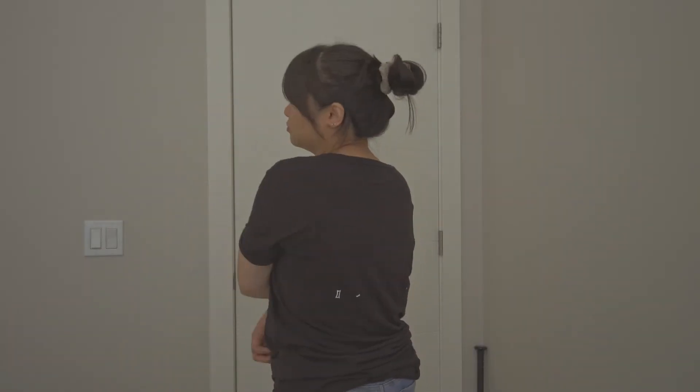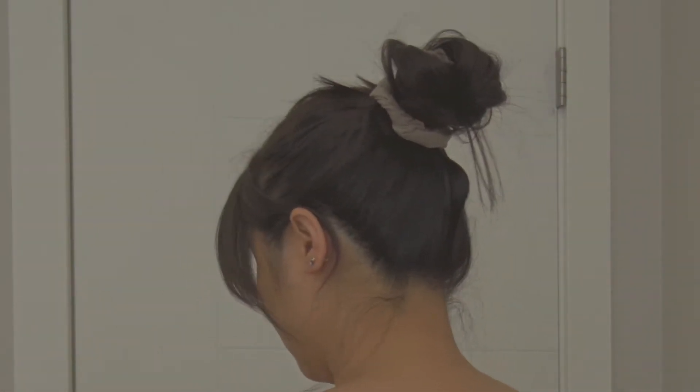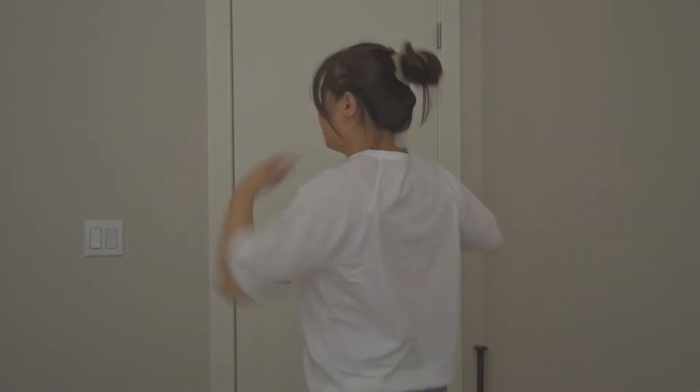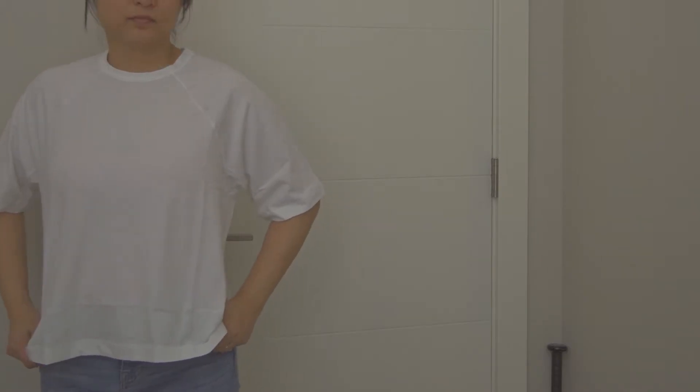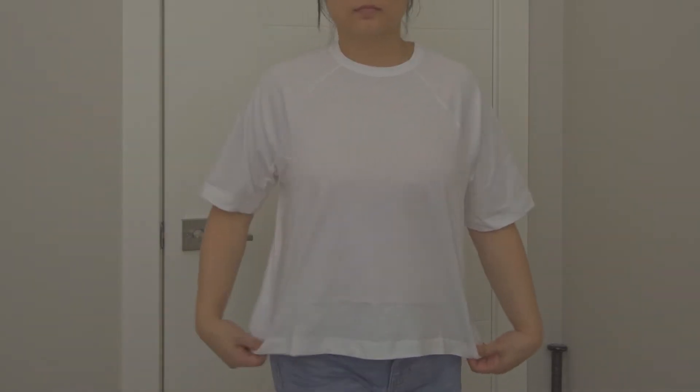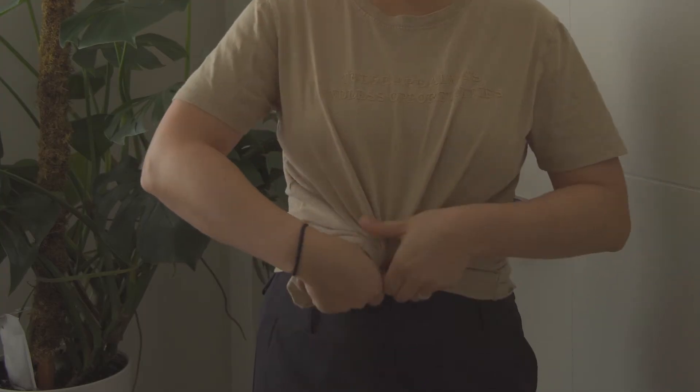Basic t-shirts are a classic staple in a minimalist wardrobe and it's my favorite piece of clothing. I actually wear them so often that it seems like it's the only thing that I have — but what if it is, and would that make for a boring wardrobe or boring outfits? Today I'll be sharing ways to style and rework t-shirts so they can get more wear and spark more creativity, because t-shirts can be so underrated.